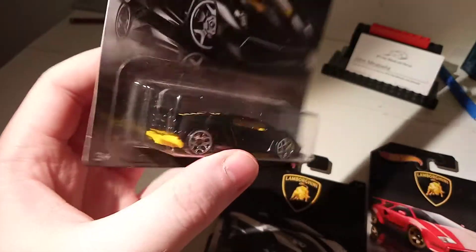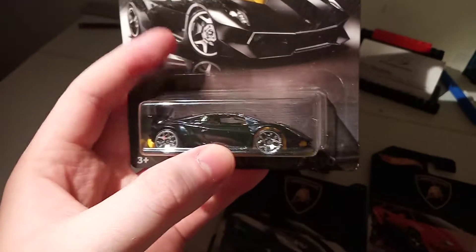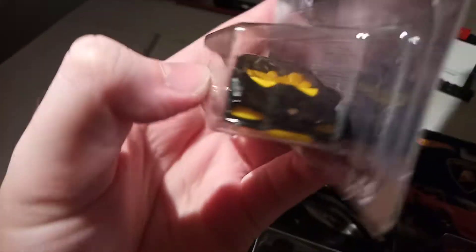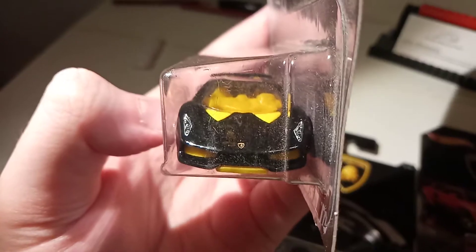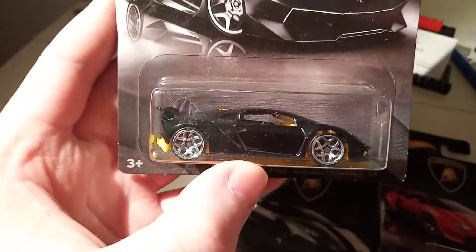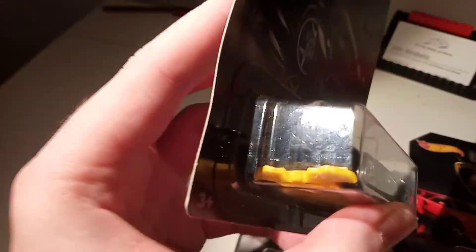I think this looks really, really nice. I think the yellow on the bottom is a bit too much, but I like the wheels a lot. I think the front looks fantastic. I like the back as well, with those little details. Potato quality. I think it says Lamborghini on the back.